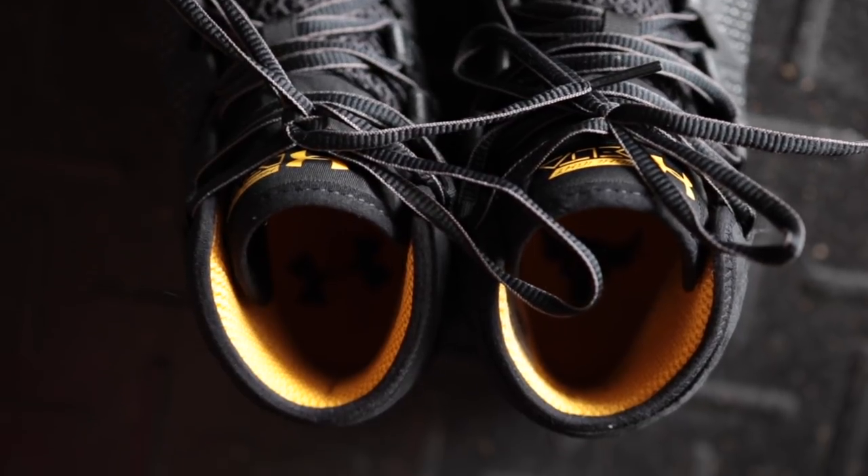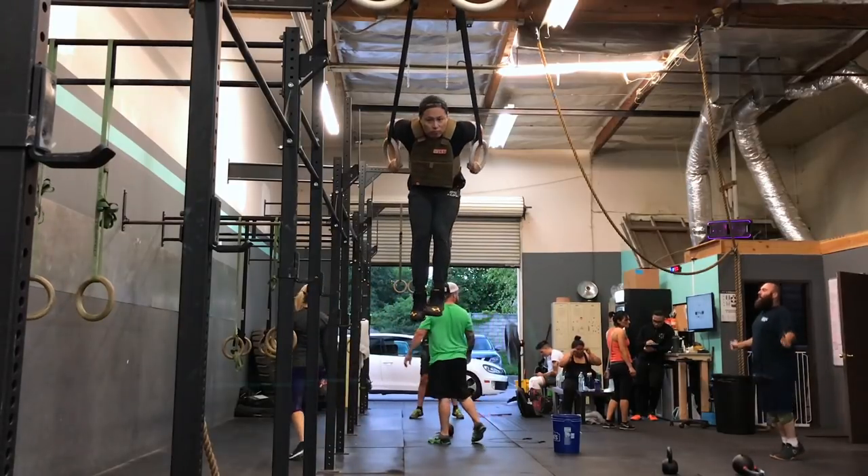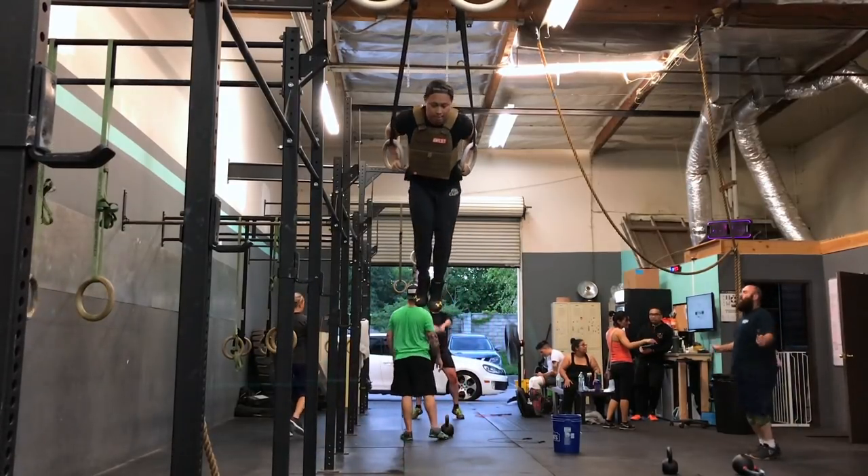The Rock Deltas retail for $140, which is only $20 more than the standard Delta Highlight. So if you really like the Rock's branding or you're a fan of the Rock, I definitely recommend going with the Rock Deltas. But if you don't care and you're just looking for a good running shoe, you can actually get the Delta Highlights for as low as $90 on Under Armour's outlet page.